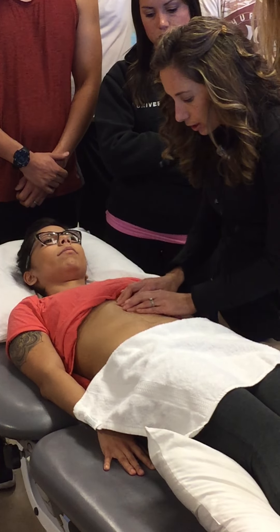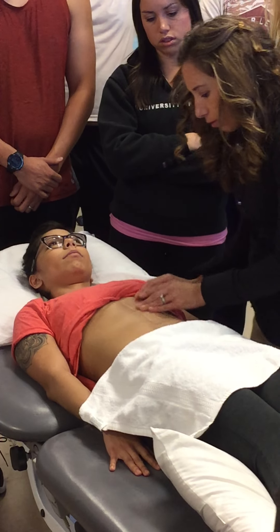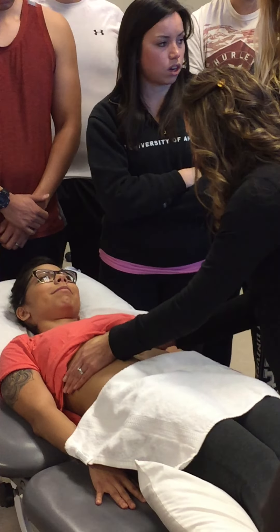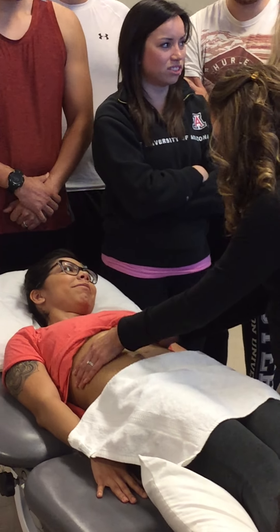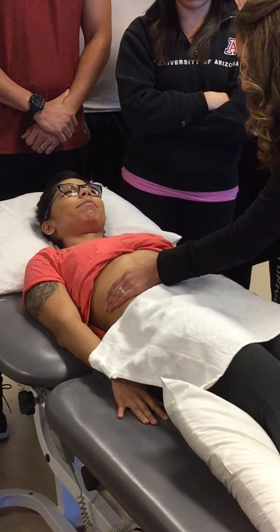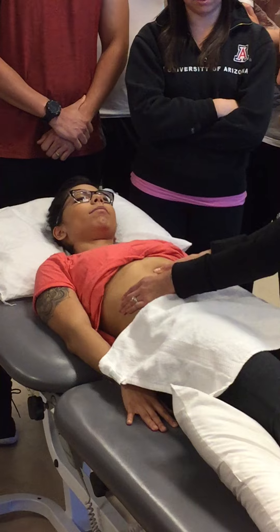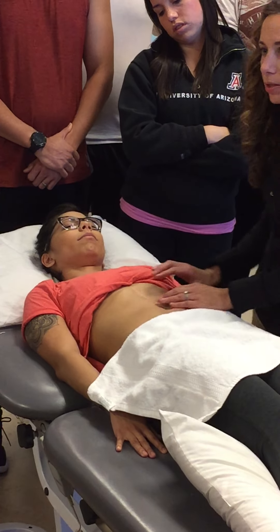I would just assess it by rolling with the scar first in multiple directions — not only going this way but also this way, and right here. Going nice and slow, right over that. I also want to check the sides because as it comes into there I want to see what's happening within her musculature and within that fascial system as it comes into the scar.